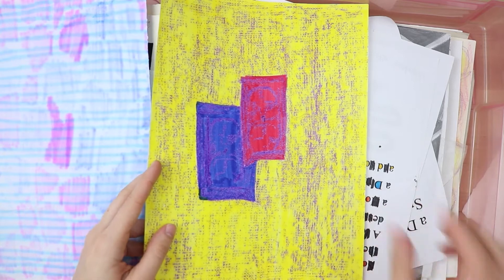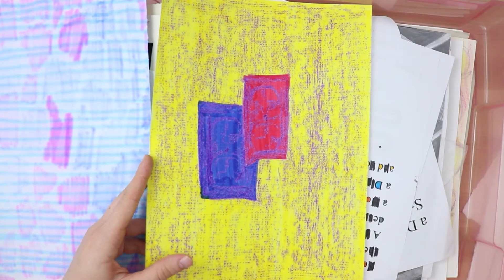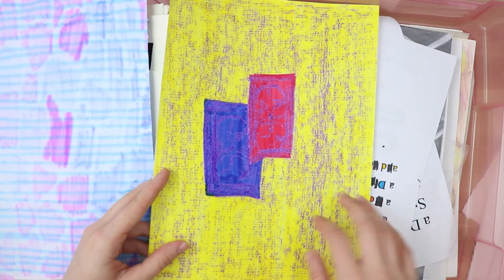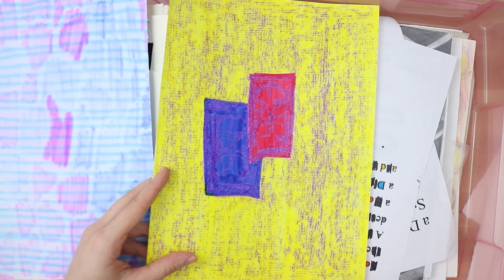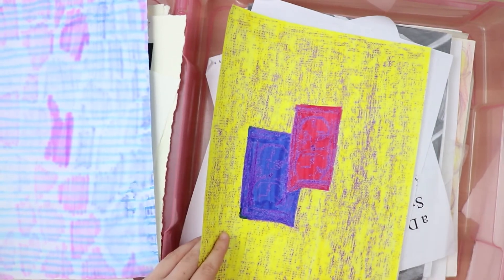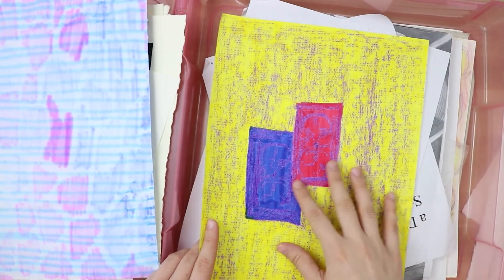This is — I'm blanking on the technique right now — but it's where you lay the paper on a textured surface and use a crayon or some kind of drawing tool to pick up on the texture of the surface. So this was the board that we would pin our work to for critique. Here's some outlets, and I used a purple crayon to do that, and then I used some good old-fashioned Crayola water-based markers on top of that.